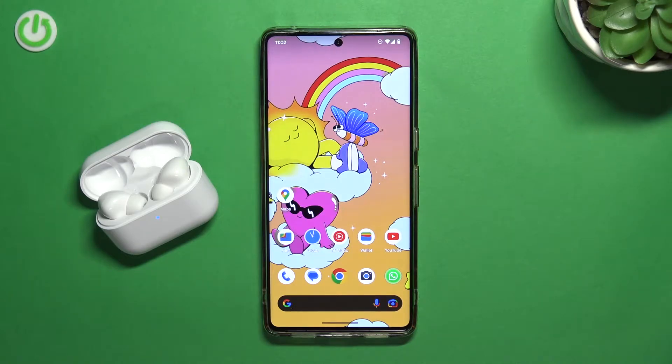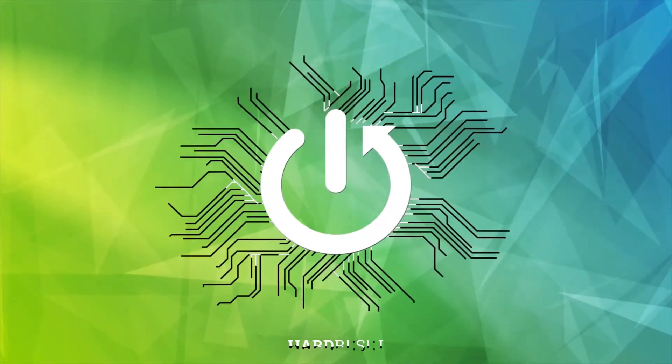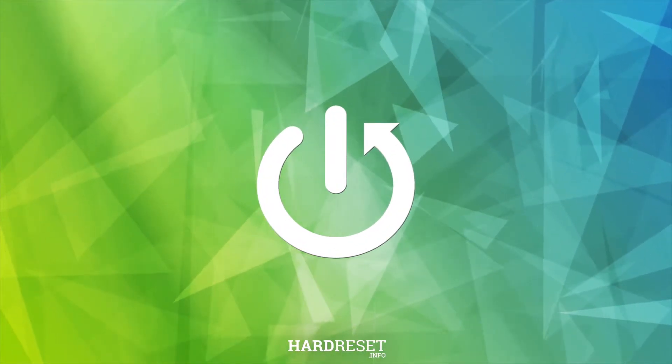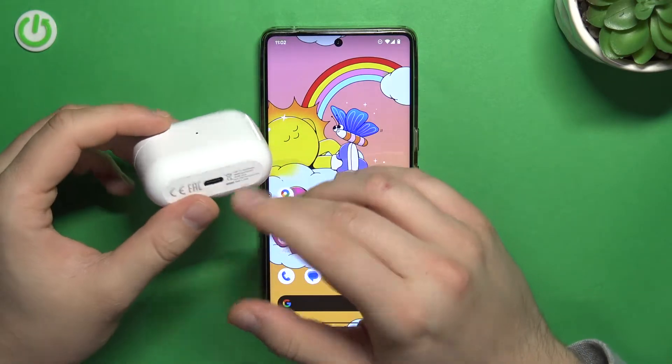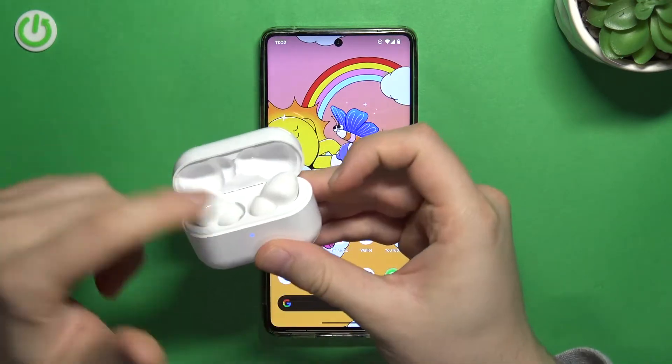Welcome. In this video I'm going to show you how you can pair Honor Choice earbuds with your Android phone. First of all, just remember to charge them at least to 50% before the pairing, with the charging case and earbuds inside.